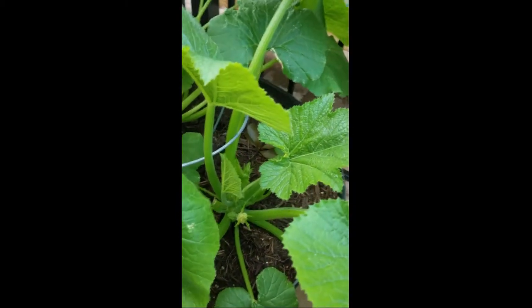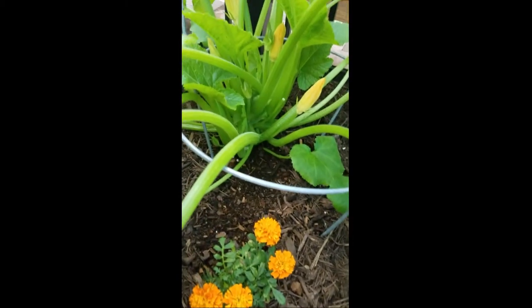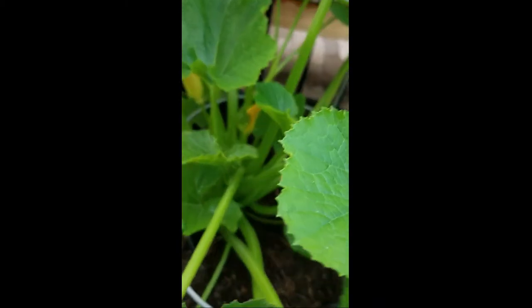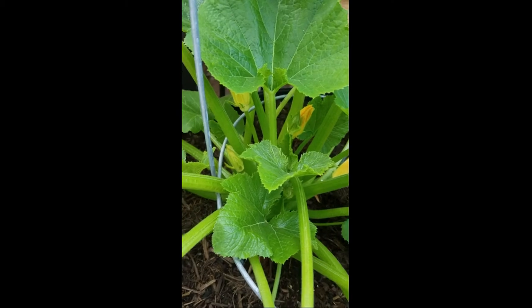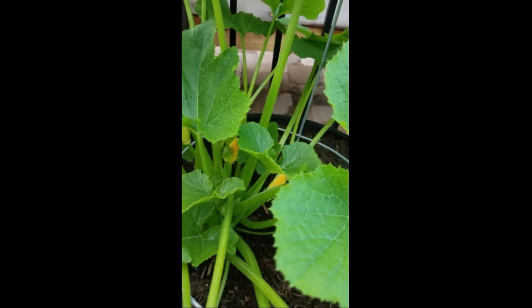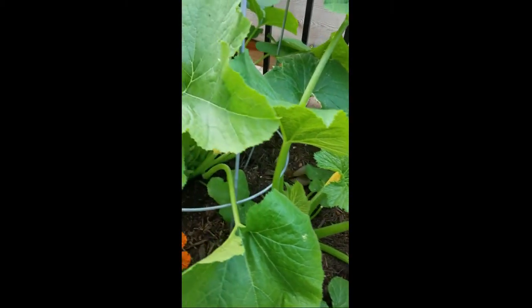I also have this pot where I put two plants in one. I actually do not know if they're zucchini or yellow squash — I got the seedlings mixed up at one point. Right now I have a lot of male flowers but no female fruit, so once that female fruit forms I'll be able to tell.